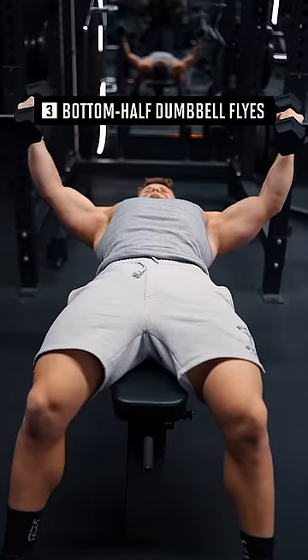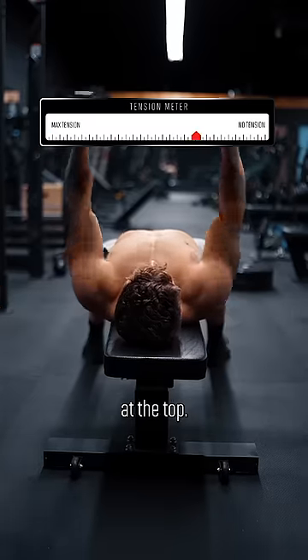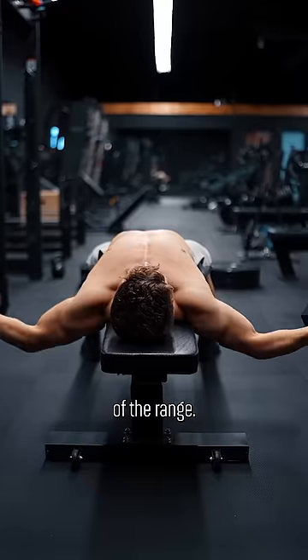Third, bottom half dumbbell flies. Dumbbell flies offer huge tension in the stretch but zero tension at the top, so to turn them into a great chest builder, simply cut out the top half of the range.